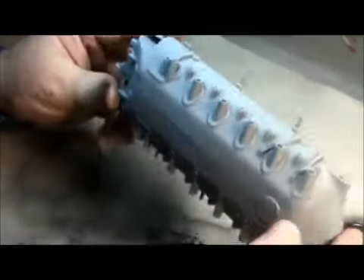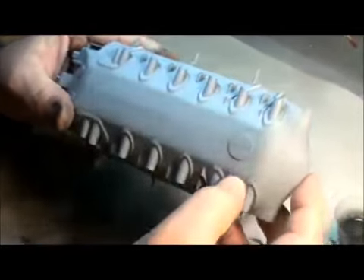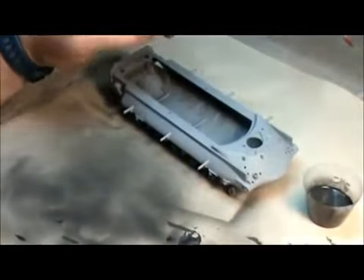All right, so we've got our hull put together and sanded, looking pretty good. I didn't do much work on that, but you're not going to see it, so really don't care too much. Next we're going to put on a gray-black undercoat.